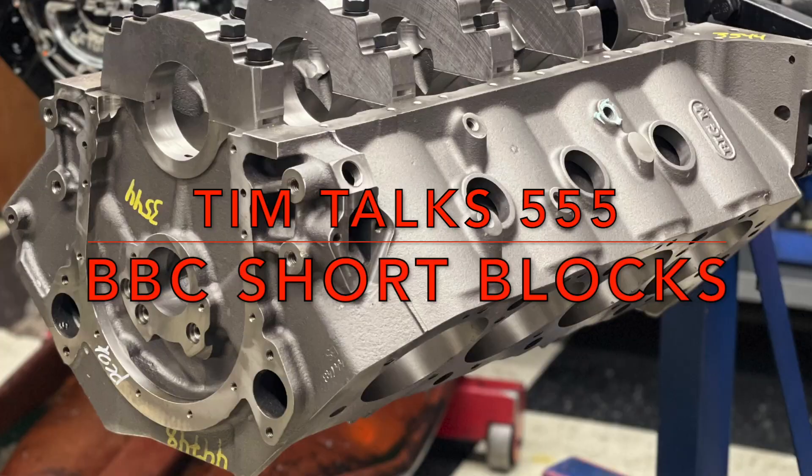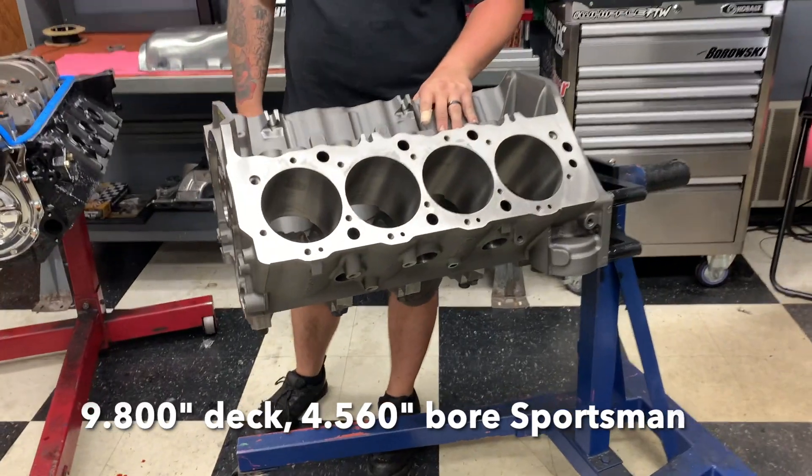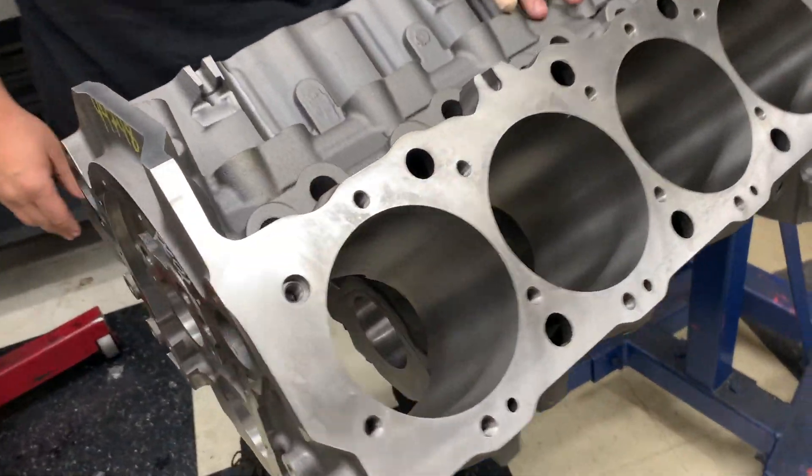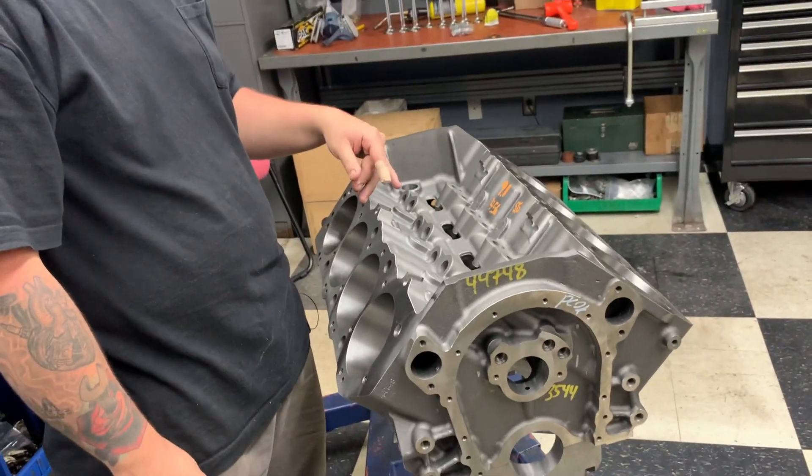Hi, Tim here at Browski Race Engine. Here you'll see we have a 9.8 deck 4.560 bore block. This is a Sportsman variation. We'll be offering this in either a 10.2 or a 9.8 deck.